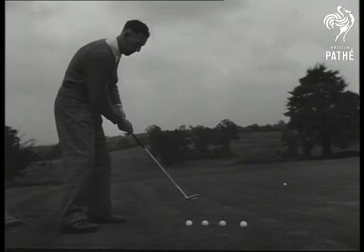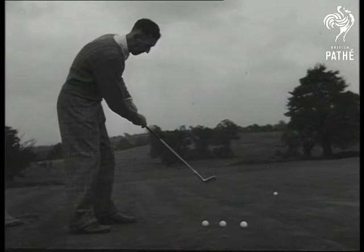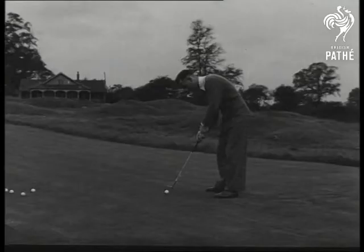Even if you don't play golf, you'll probably do a bit of putting on seaside greens. Here's Alfred Percham, open champion a few years before the war, stroking the ball gently into the hole. It looks easy. What's the secret?